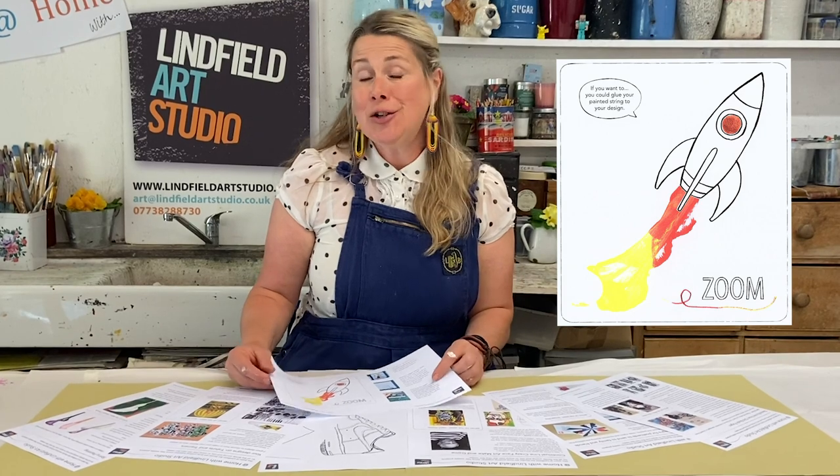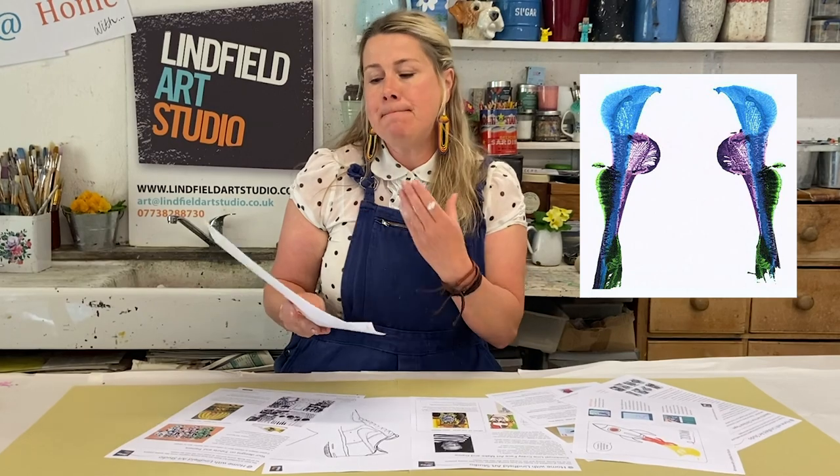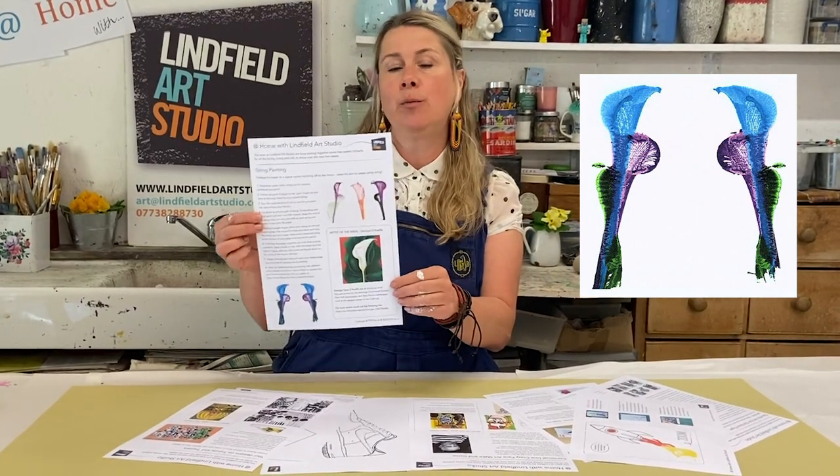We have a fun art sheet that you can do with string and create something as fun and as simple as a rocket, or indeed something as amazing as the artist has done with flowers.